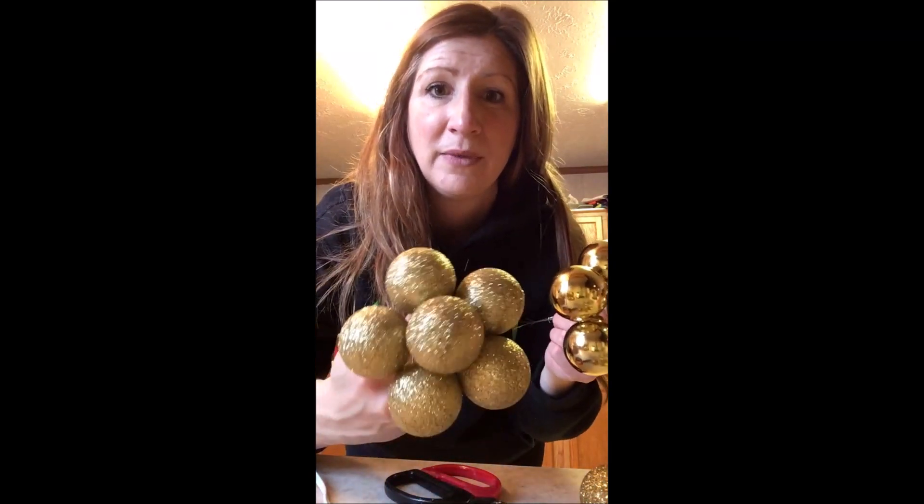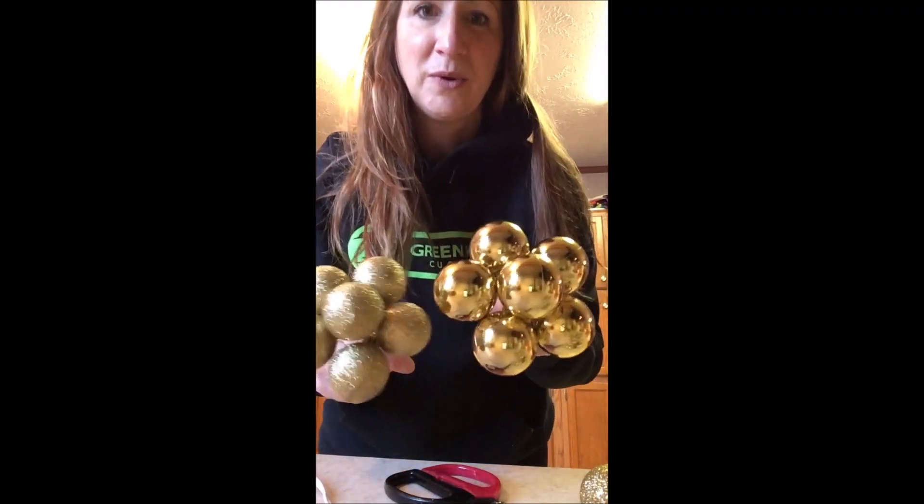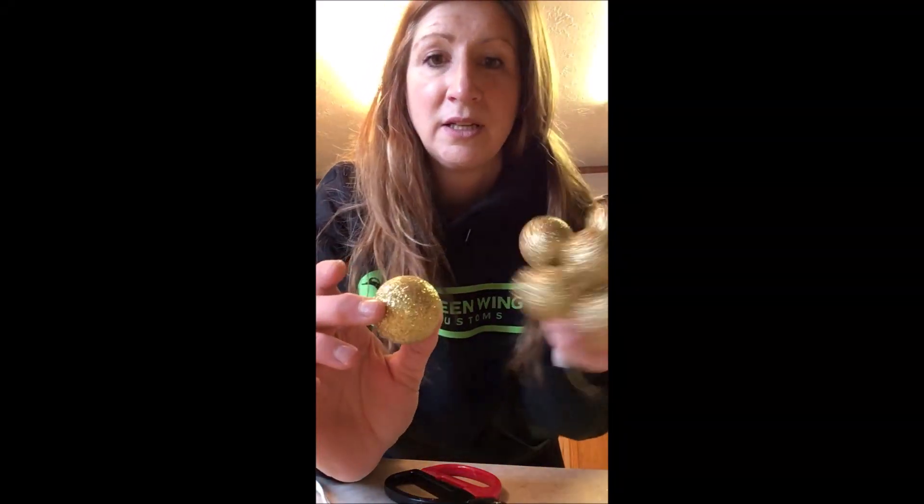Hi everyone, it's Michelle from A Noble Touch again. I had to make a couple of poinsettias, so I thought I would do a quick video to show you how to make the centers that go into them, because sometimes you can't find them — they're out of stock. So why not make your own? Here's what we're going to need: six Christmas bulbs, the smaller ones. You can get them from Dollar General or Walmart — I got these on clearance. You can use the smaller ones or the bigger ones depending on your wreath.